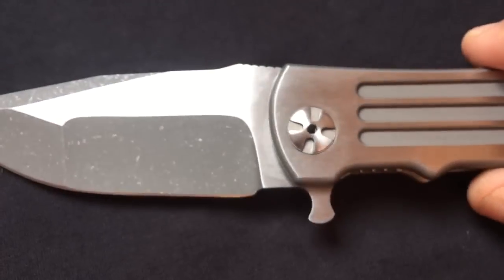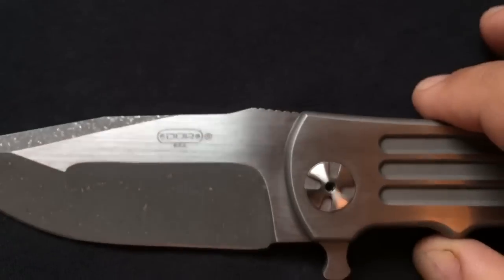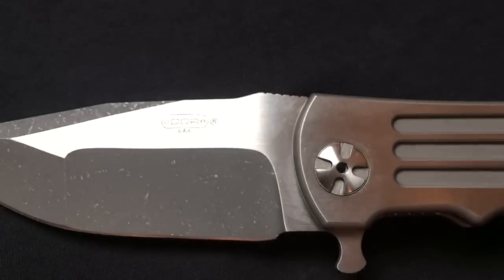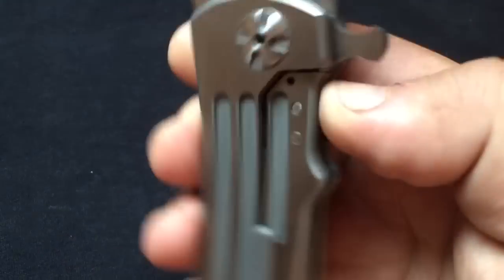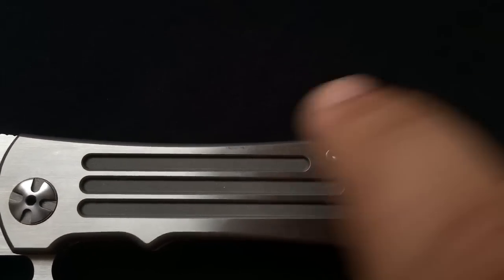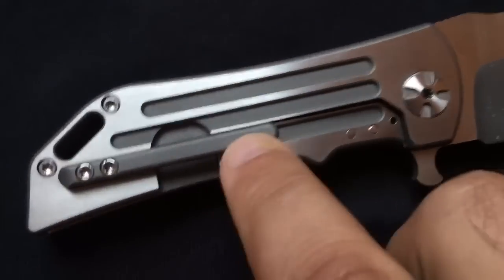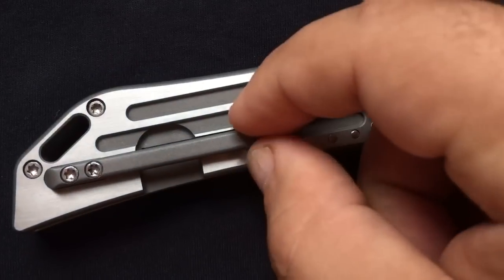Very nice satin here. Look at the balance — satin on the flat and a contrasting stonewash on the bevels. The grooves are very nicely tempered. Great handle. Custom pivot. Look how the groove pattern is reproduced: you have a short line, a medium one, a long one, and on the other side it's the same. The clip follows the long groove line perfectly — it's exactly a continuum of the groove. Perfectly well thought. Great overall finish and design.